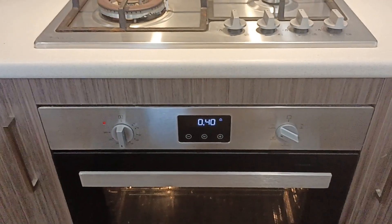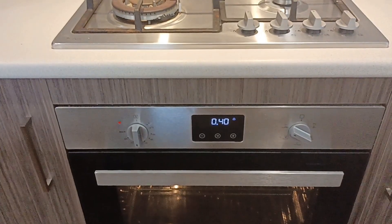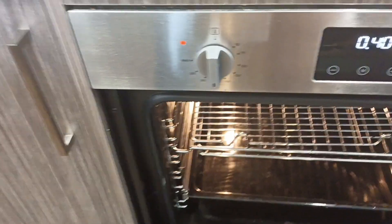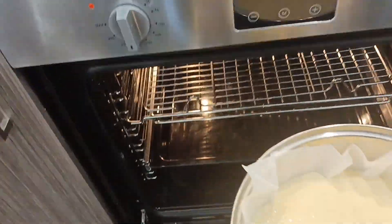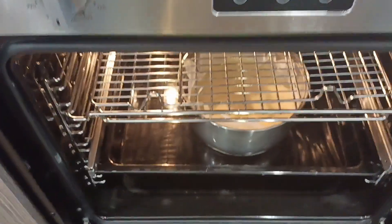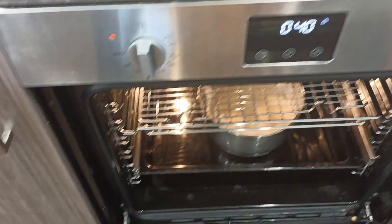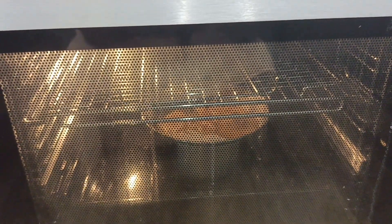Okay guys, as you can see it's now at 40 degrees and now I'm going to put in my batter. So I'm going to put it in — it's kind of warm. I'm going to put in my batter there. So let's wait for our cake, our banana cake.